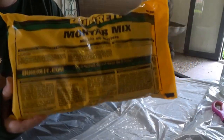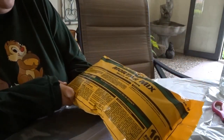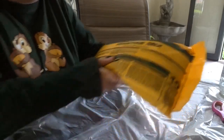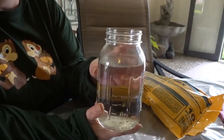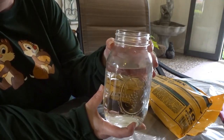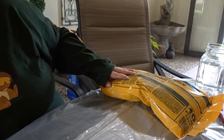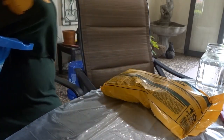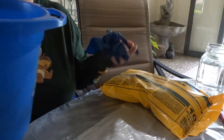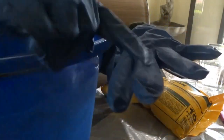Read your instructions on whatever mortar mix or Quikrete you decide to buy. This one says to add approximately one pint of clean water — about 500 milliliters — for every 10 pounds and mix thoroughly. My mason jar holds 800 milliliters but I have about 750 in here, because I want more of a pancake batter consistency — more syrupy than concrete. It takes real muscle to mix this stuff.